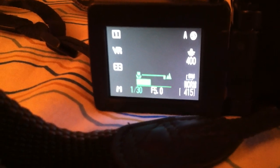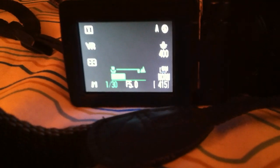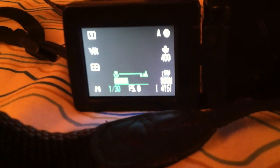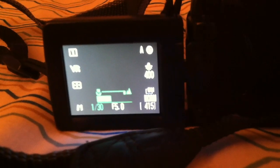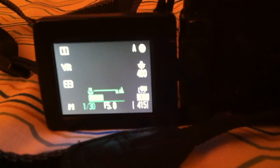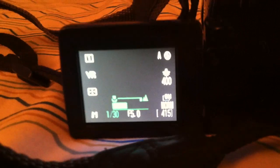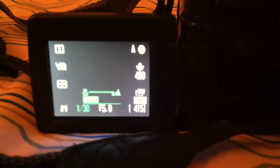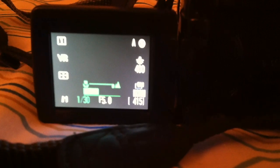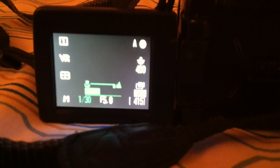We have our metering options. Manual mode. Our shutter speed is 1/30th of a second. Aperture set to 5.0. 8 megapixel normal for the picture quality. 415 shots remaining on this card. The white balance is set to indoors — indoors incandescent.